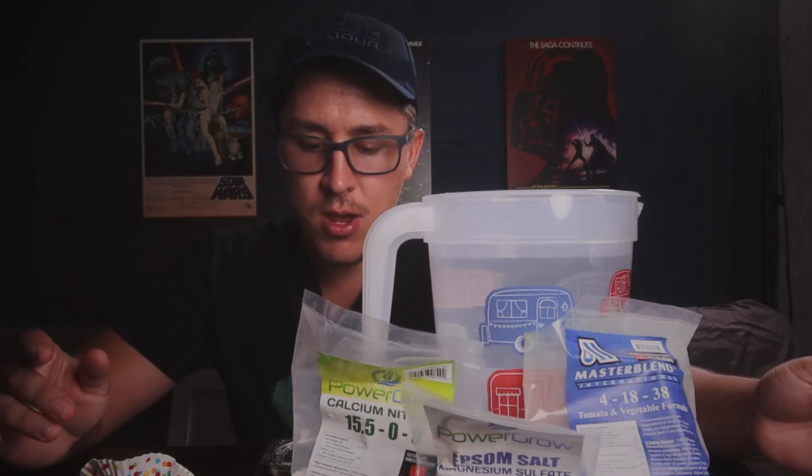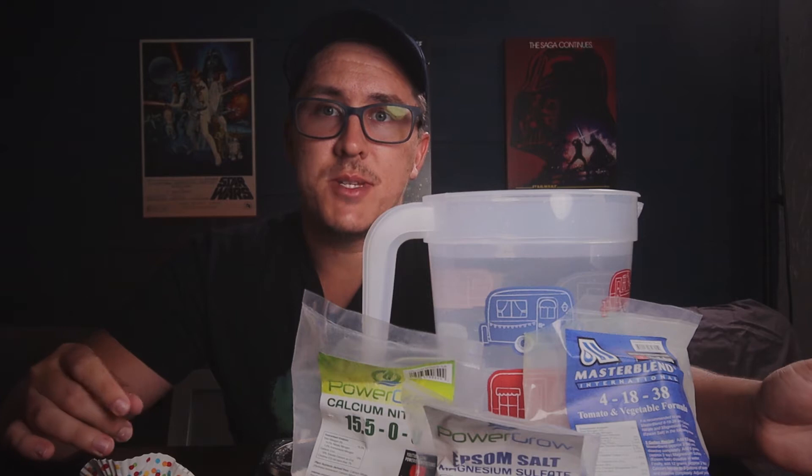Just a quick update with the plants: cucumbers didn't fare too well. We've been having a heat wave, but the eggplant is taking off. We have peppers galore. Tomatoes are going crazy too. I'll show you guys a couple of clips of that in the video towards the end.